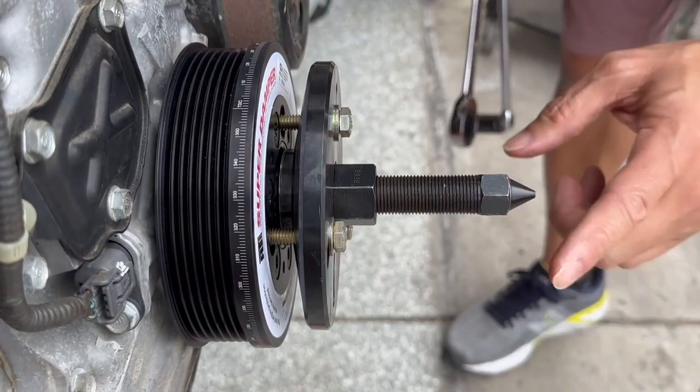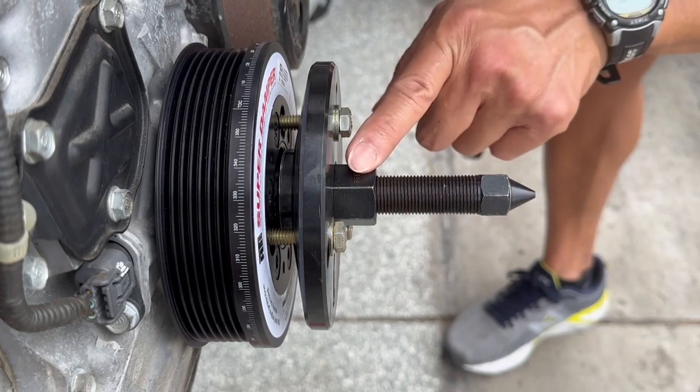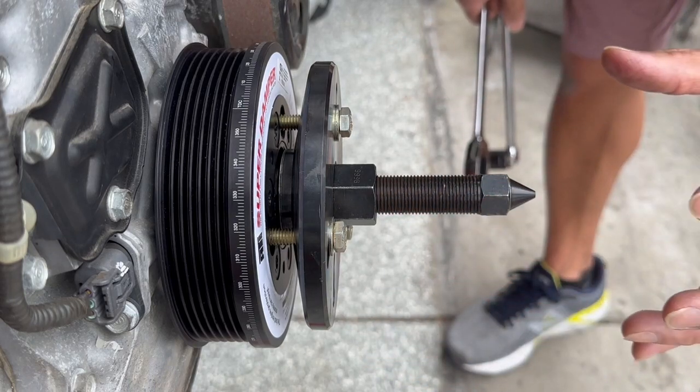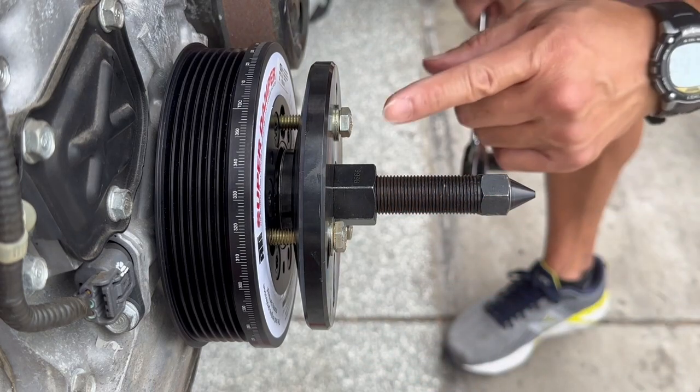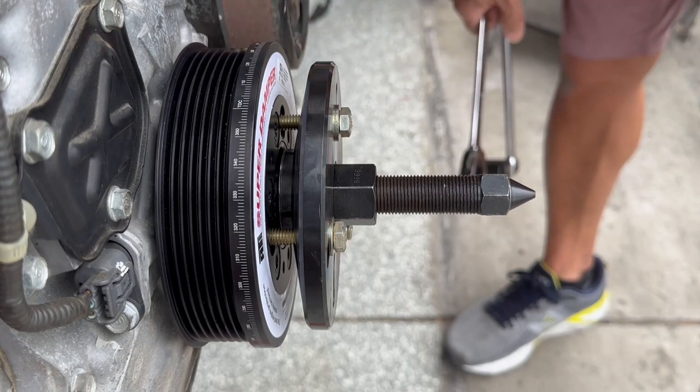Similar to installation, we're going to hold the center shaft still. Then rotate the drive nut counterclockwise — this will pull the ATI Super Damper off concentrically without damaging the ATI Super Damper or the crank snout.